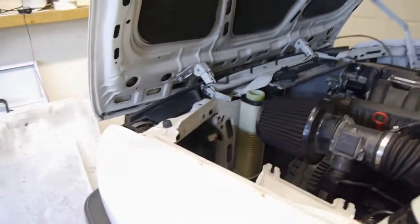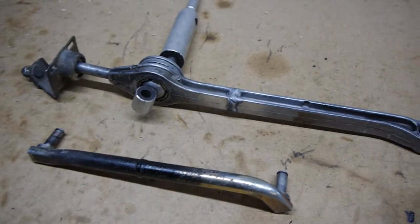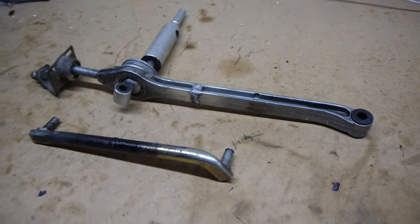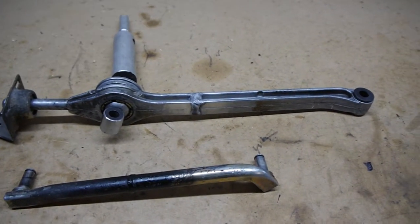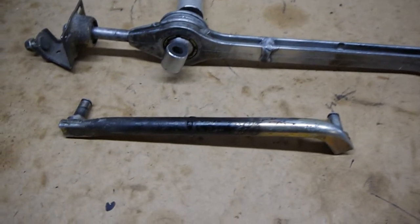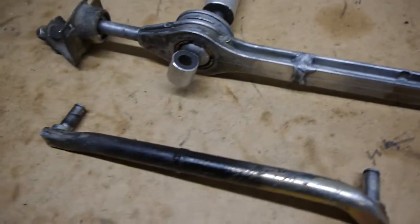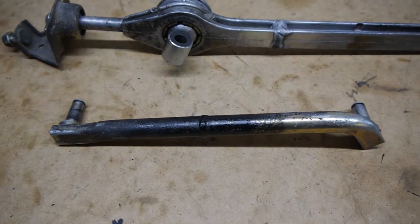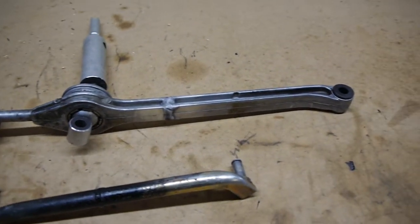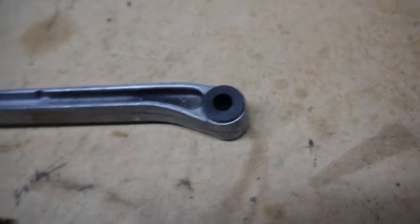Moving on to the shifter: the shifter linkage and support carrier have both been cut down. I cut the same amount out of them as I did the tail shaft — 63 millimeters. The top arm is aluminium so I needed someone with an alloy welder, and the bottom is steel so my normal welder handled that. I've fitted delrin bushes up top for a better feel and it's ready to go back in.